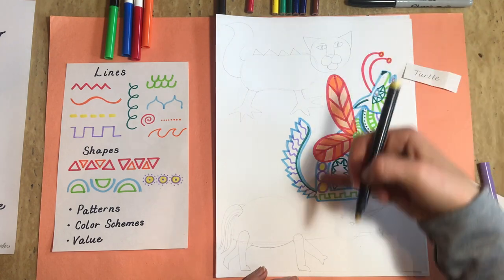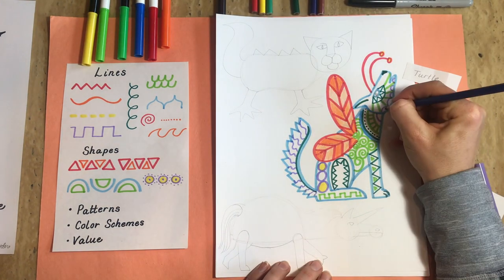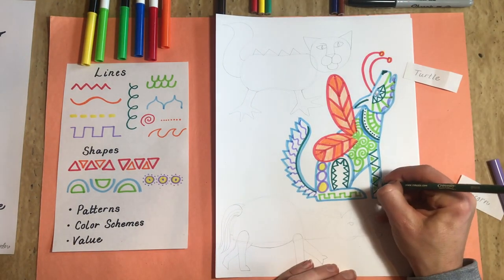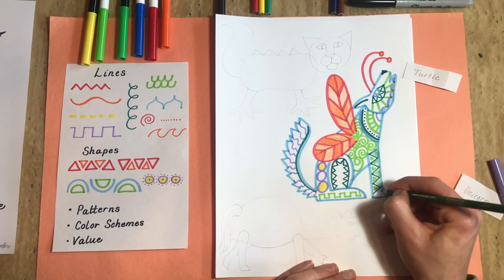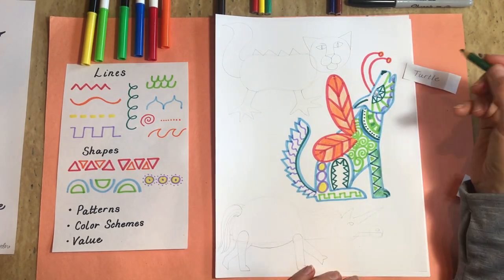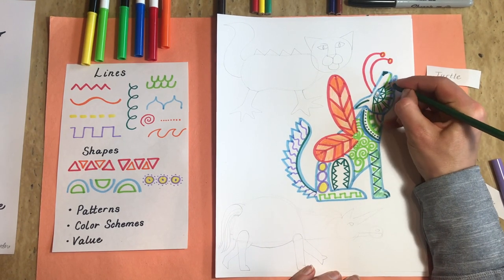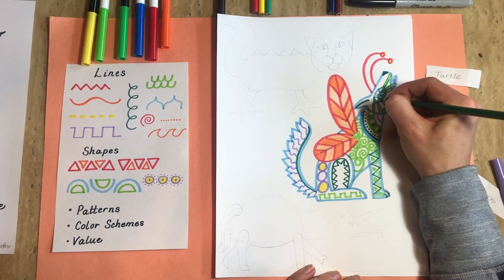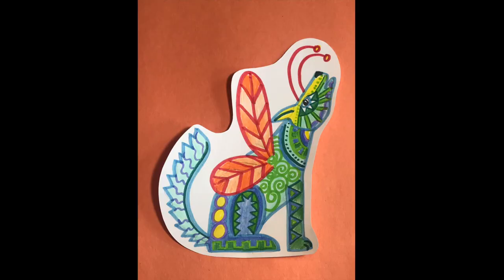Now you can color in with light-colored markers, colored pencils, or crayons. My challenge for you is to try to change value — pressing down hard in places, pressing softly in others. Step back once in a while and think: do I like how it's looking so far? What does it need? Sometimes it's nice to leave white space; it's relaxing for your eye. It's easy to overdo it sometimes. You'll know when you're done.